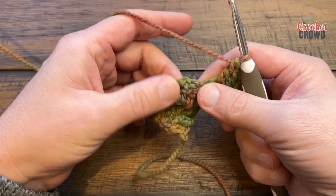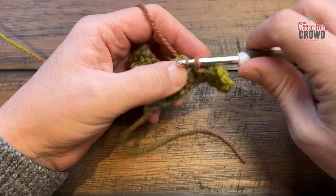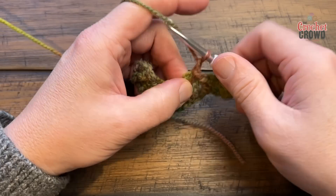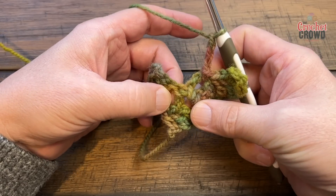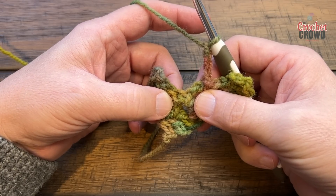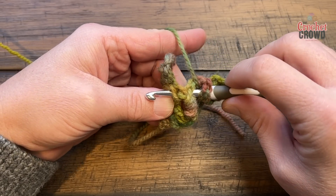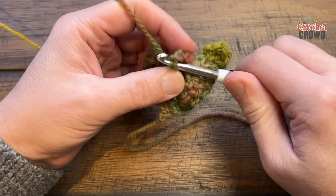Fold it up and slip stitch. We're now going to start the Turkish stitch. To begin, chain three: 1, 2, 3. See the space here and the space here — that's where you want to play. You're going to apply three front post double crochets using both of those spaces. Wrap the hook, dive into the space and dive out of the space on the other side. Yarn over, pull through — yarn over, pull through 2 and 2.